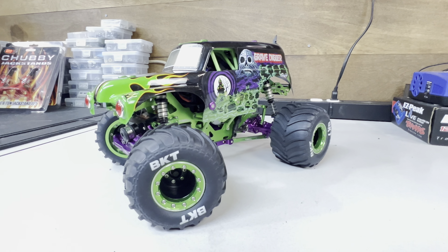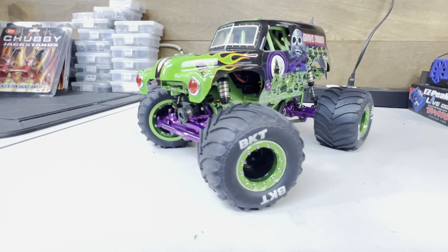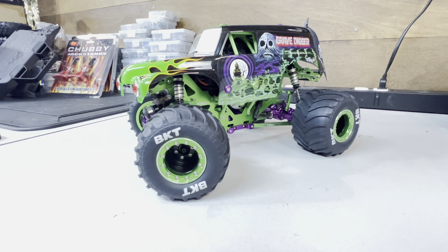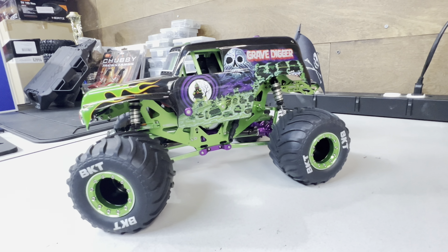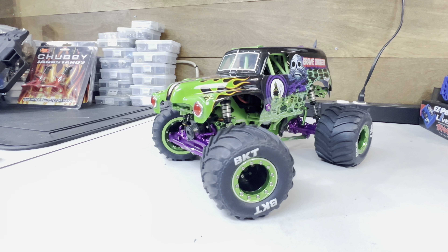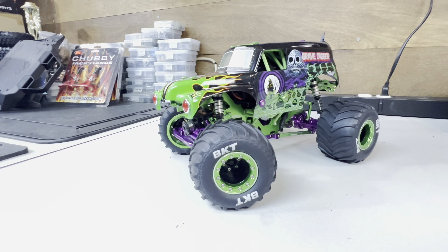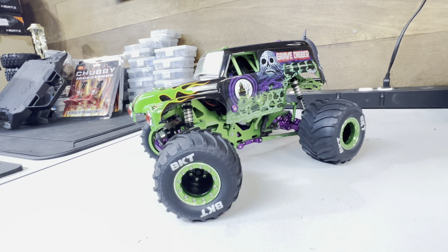What's up YouTube, this is GeoStealthR1. Right in front of you, you have the Gravedigger Mini LMT from Losi. I've had fun with this build — there are a few things I want to get for it that were just released, which I'm very happy and pleased to show you guys.